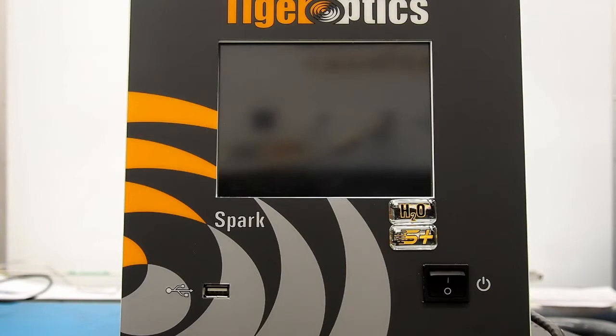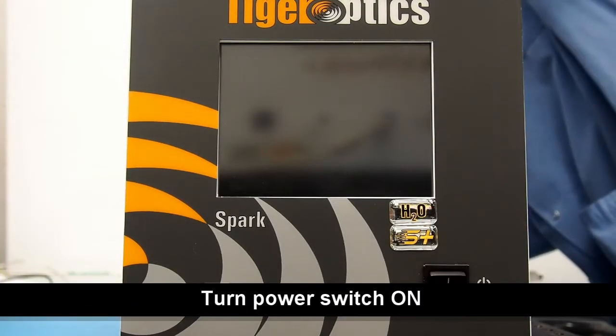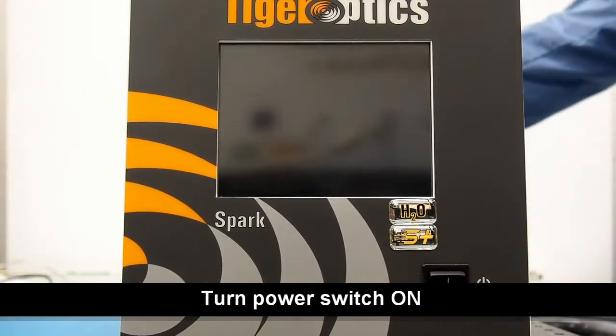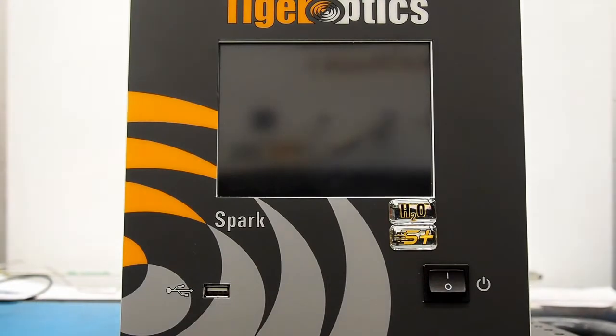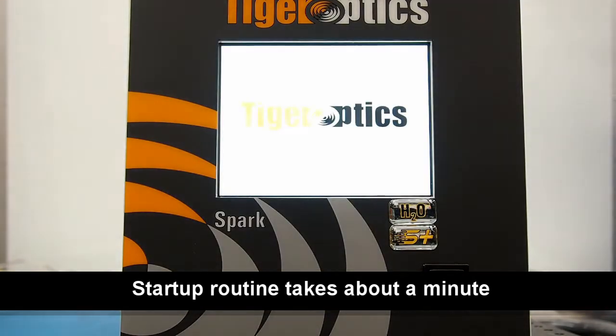We'll start with the analyzer removed from its wooden shipping crate and ESD protective bag. To begin, we'll connect the power cord on the rear of the analyzer, then turn the power switch to the on position. The analyzer will perform a startup routine that typically takes about a minute or so to complete, so while the analyzer is starting up, we can connect the sample gas line.